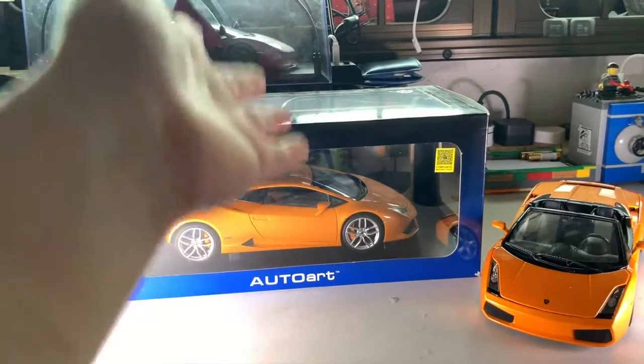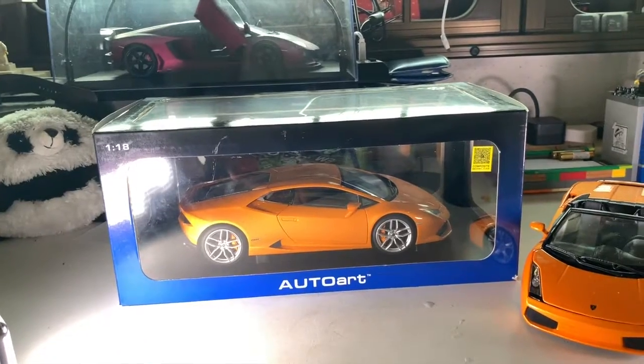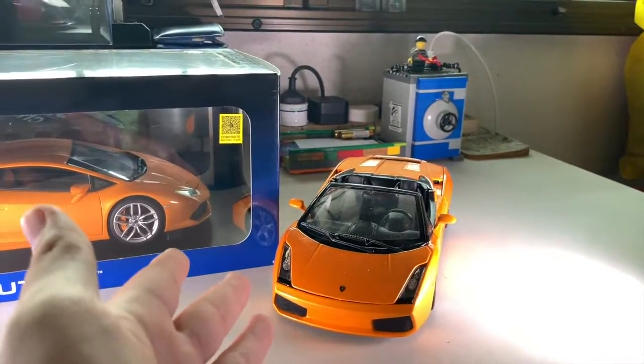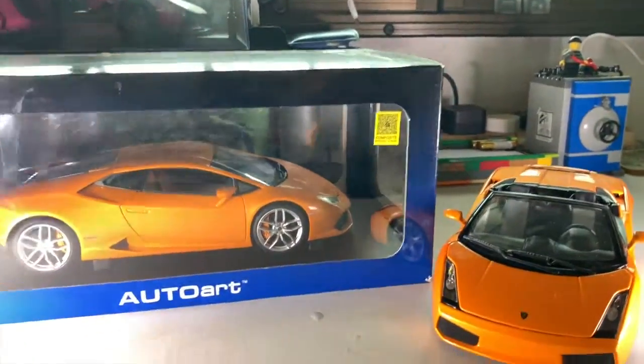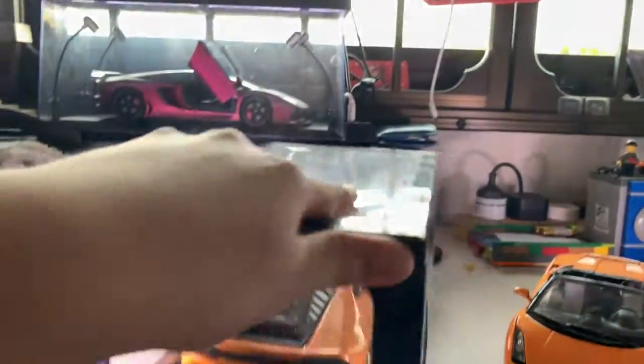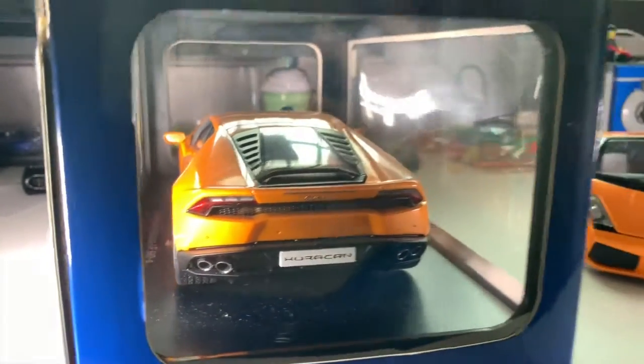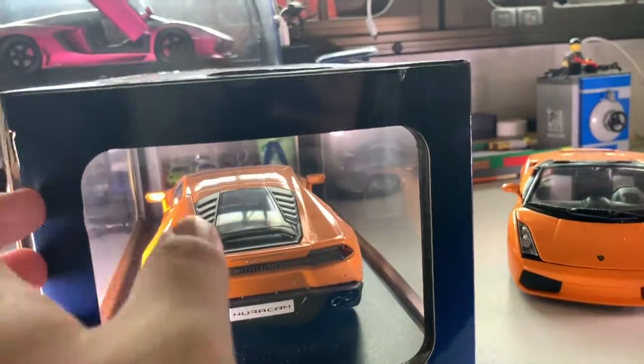Let's get straight to unboxing this LP610-4 Lamborghini Huracán, painted in this stunning orange color to match my Jado's Spider. The back looks amazing as well, but yeah, let's get straight to unboxing this.